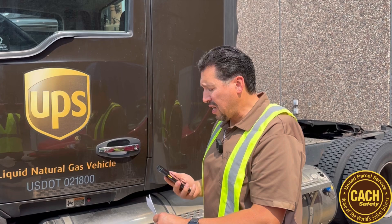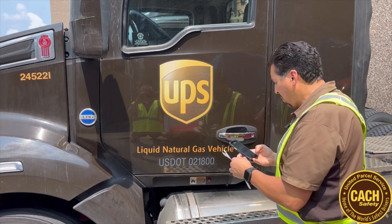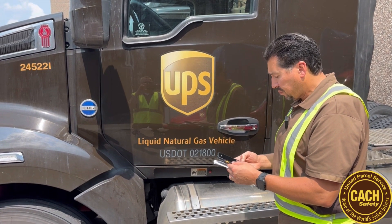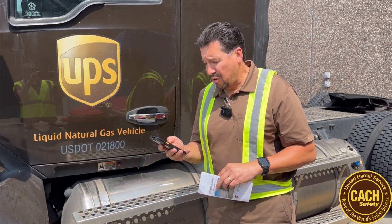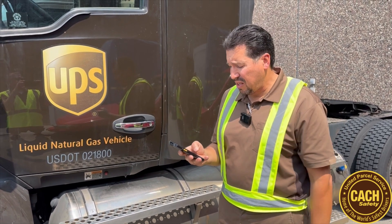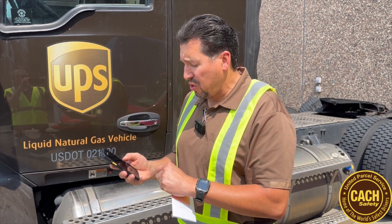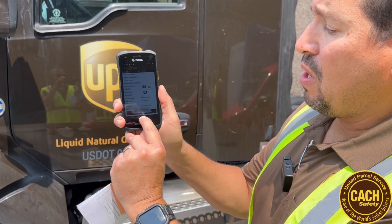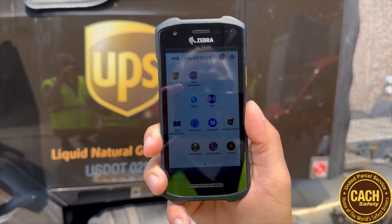When you get to this tractor as an example, you'll go ahead and put the tractor number in and come up to the truck. Go ahead and put the tractor number in and it's going to take you to the DVIR. You're going to go ahead and acknowledge the DVIR and then it'll take you to the next screen. Once you're done doing that, hit the middle button on your IVUS at the bottom and that's going to take you to this screen right here.